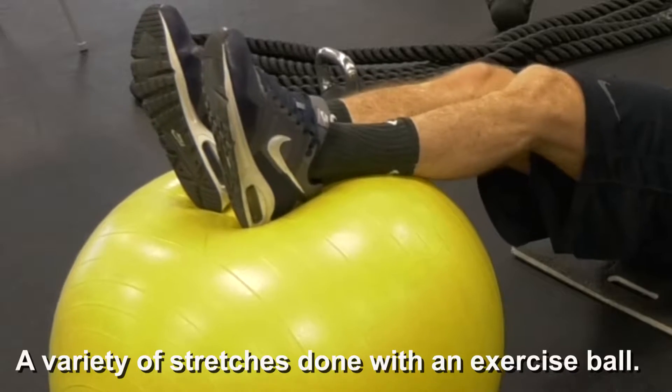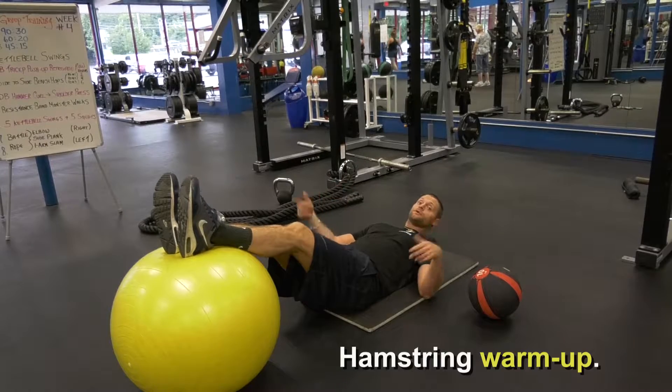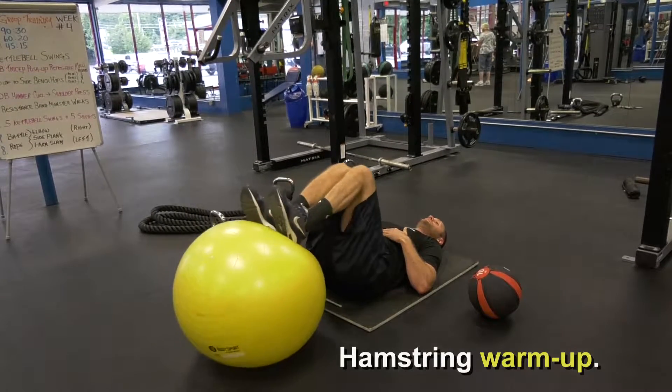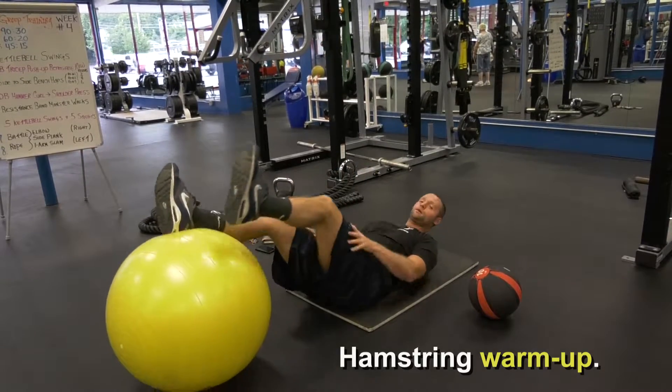You can do a hamstring curl to warm up — it's a good one. Keep your butt off the ground, curl all the way in, and then all the way back out. That's a great warm-up exercise for the hamstrings.